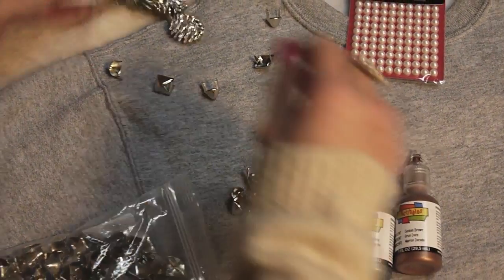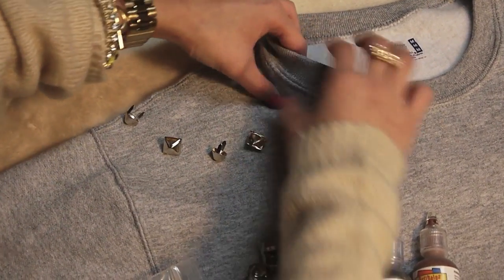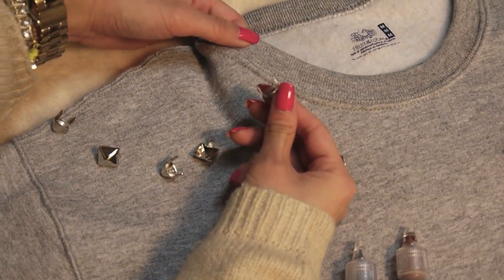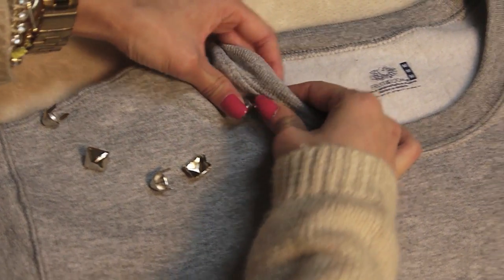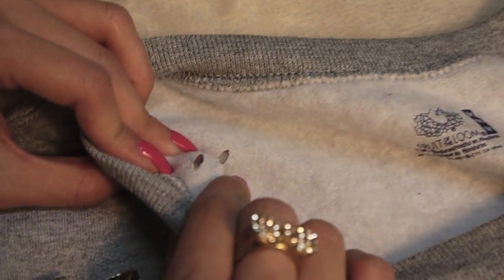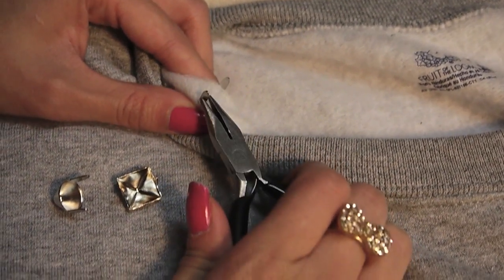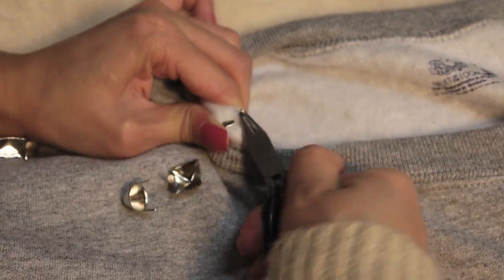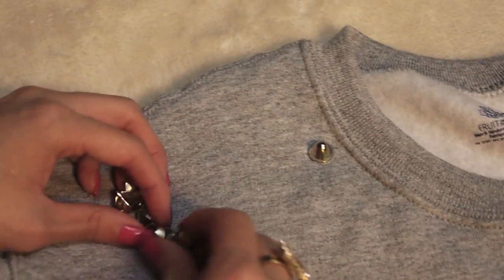Once you have all your studs in place, you're just going to take your stud with the prongs on one side — you'll notice they're a little bit sharp so they can go through the material. Just lay it flat and push it through until the prongs go through on the other side. Make sure the prongs go through completely so the stud lays flat on your sweatshirt. Then you're going to take a pair of pliers and bend the prongs inward. You want to make sure the prongs are pushed down as far as you can to secure the stud in place and so it doesn't scratch or snag anything. And there you have it!